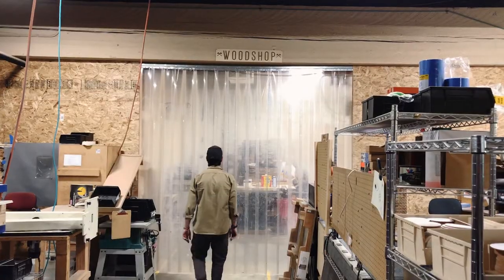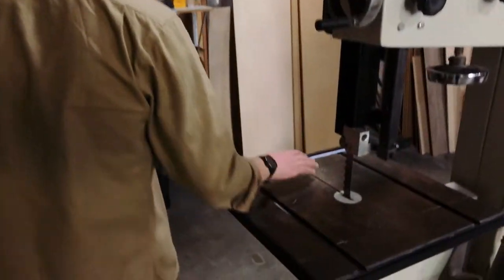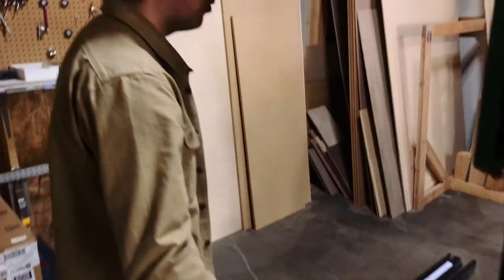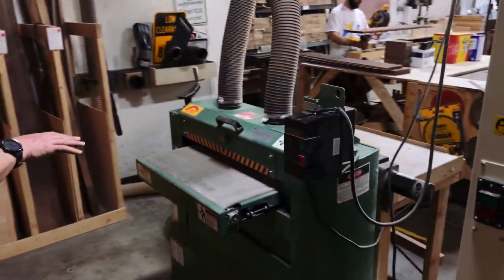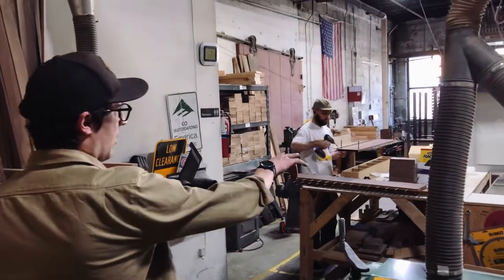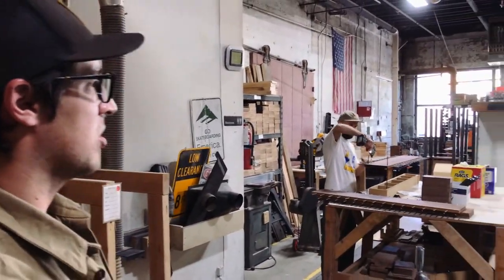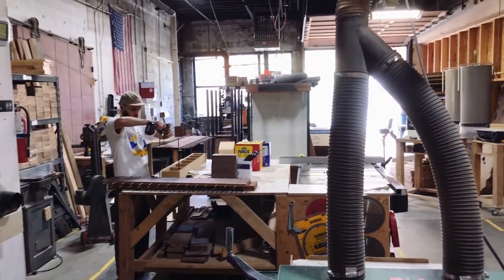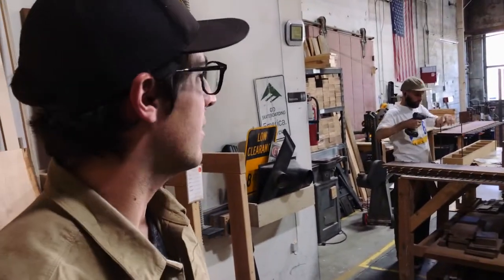Now I want to take you back and show you the woodchop portion of the facility. Here we've got a bandsaw — it's a 60-inch bandsaw that we use for re-sawing a lot of our wood. You can take those re-sawed pieces and run it through our drum sander. We've also got a table saw in here, a chop saw over there — it's kind of standard wood tools. A smaller table sander over there, and air tools we use for sanding plies.